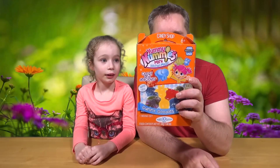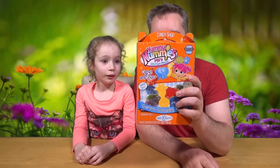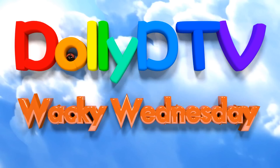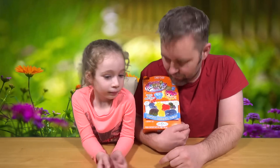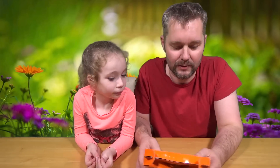Hello! Welcome to another episode of DollyDTV. Today we're doing Yummy Nummies Mini Kitchen Magic Gummy Goodies Maker. So by the looks of this thing, it looks like we're going to make some sort of gummy bear kind of sweets things, doesn't it?